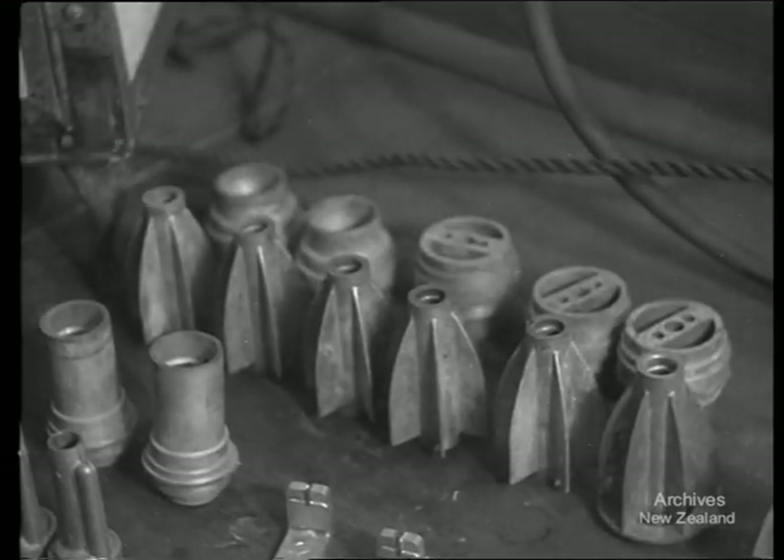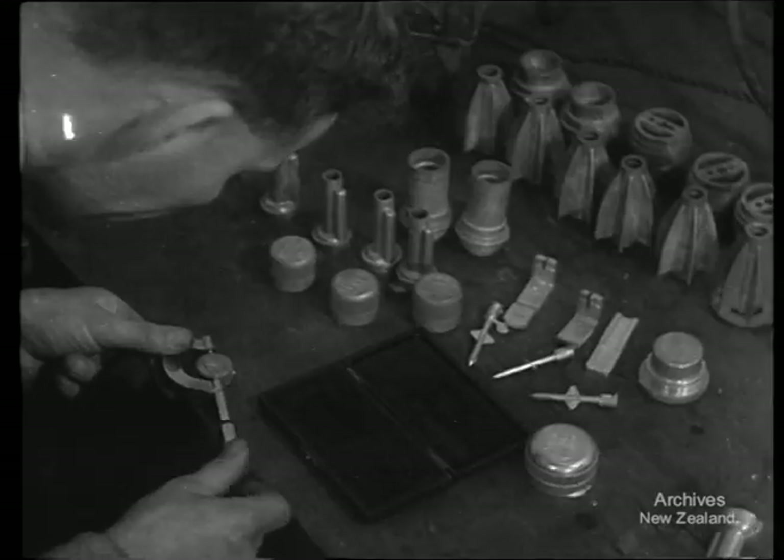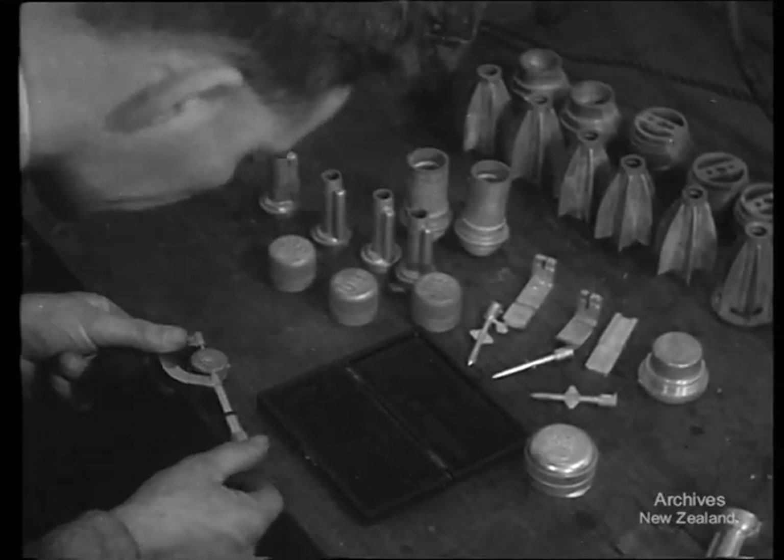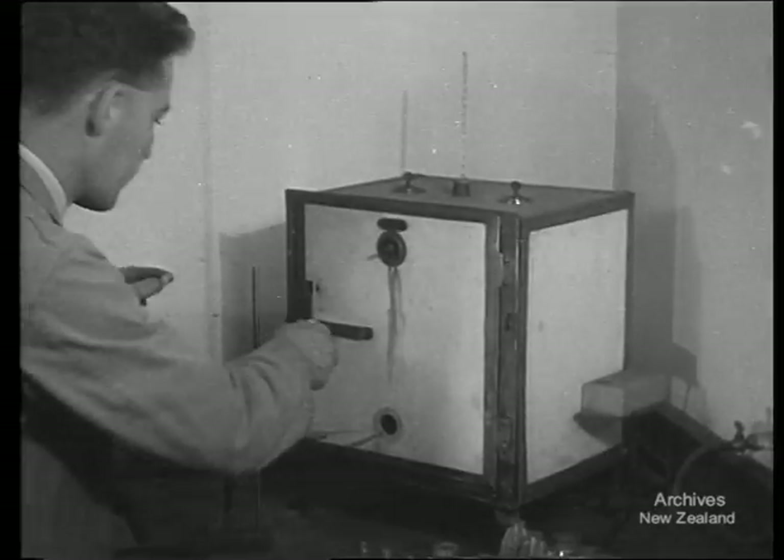These munition parts, actually die castings, are here to be tested in a steam oven. A few hours in the oven causes as much deterioration of defective metal as would normally take place in a year.